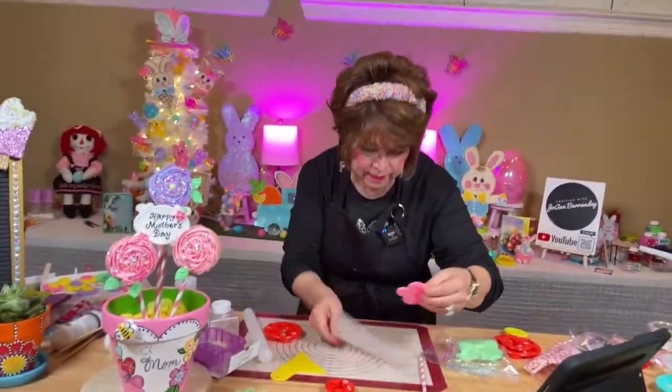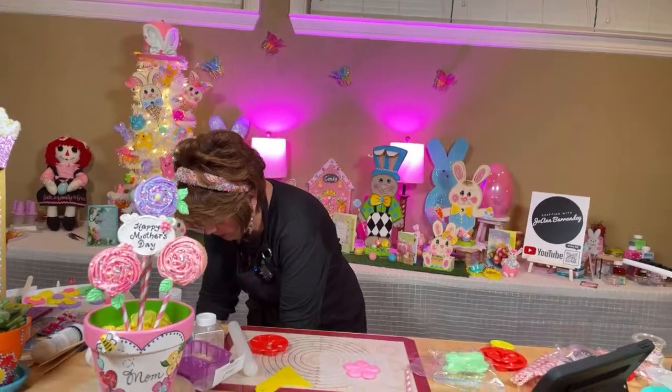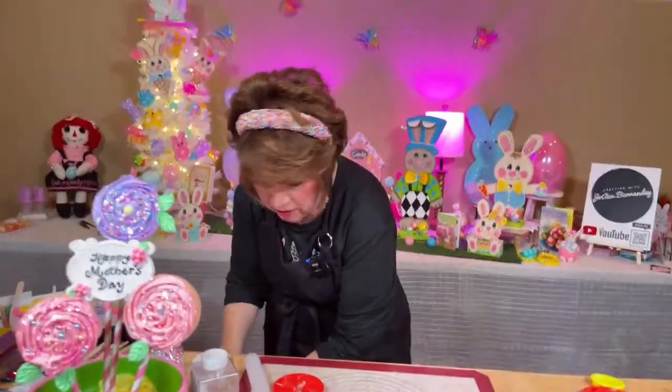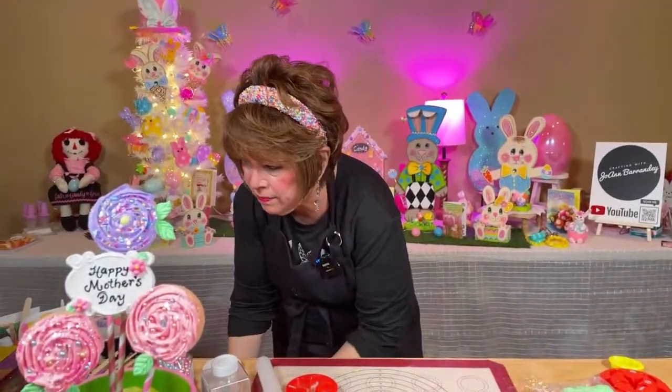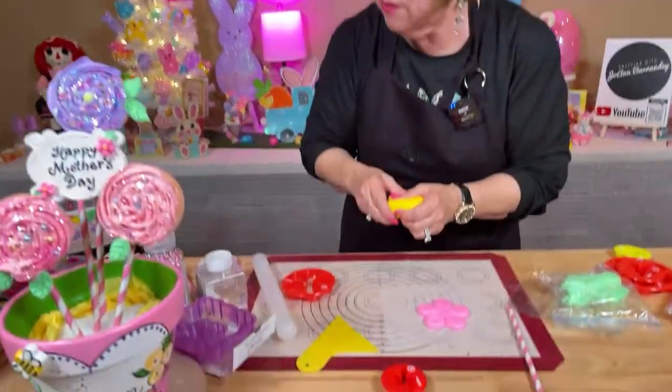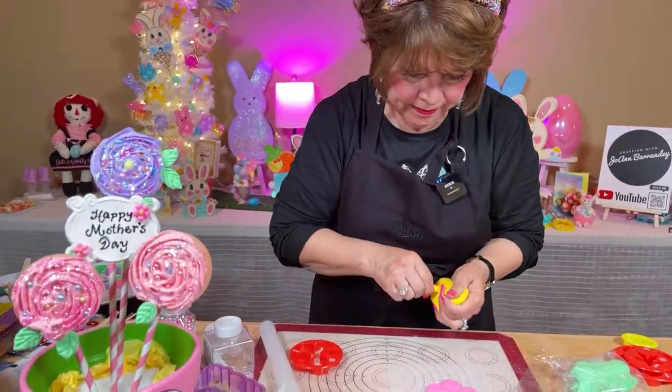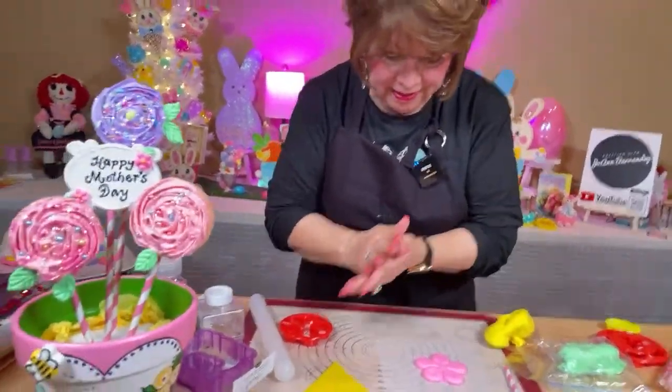Lucinda asked, how do you keep the foam clay from sticking to the cookie cutter? Well, I usually wipe it down with a wet wipe, and then it doesn't stick.